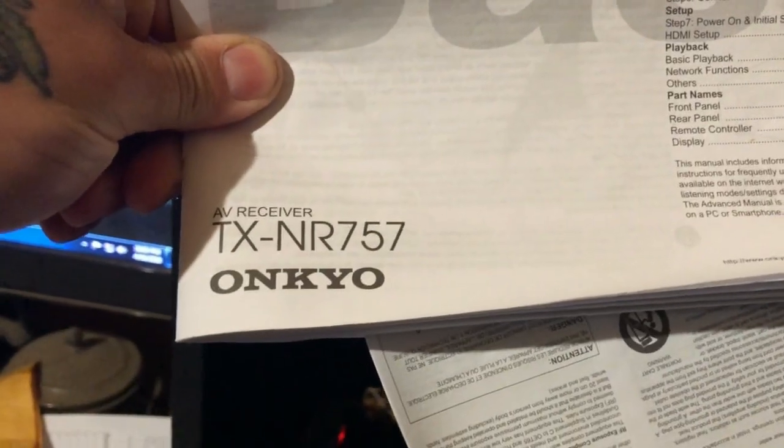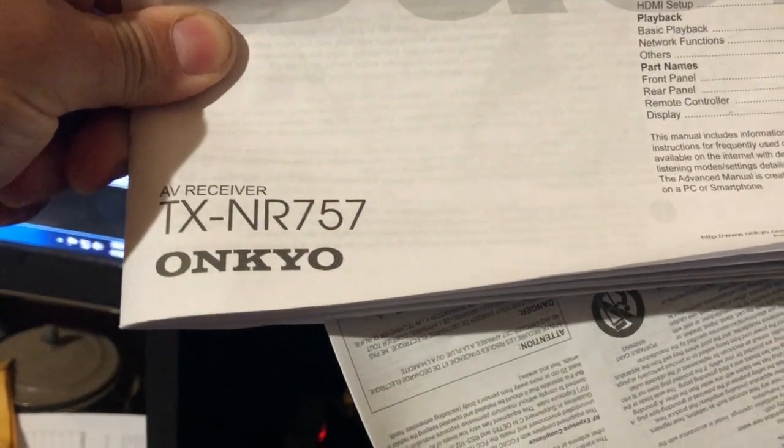Welcome back. I made a video about this and it ended up only being a minute and 55 seconds long — everything else I said somehow got missed, so we're doing this again. I have an Onkyo receiver, the TX-NR 757, and I couldn't get the remote to work.